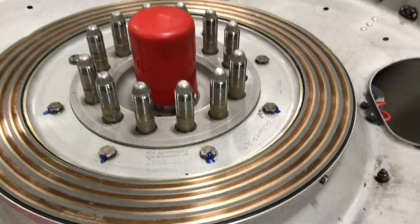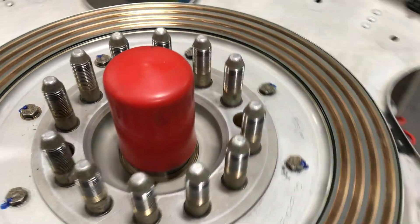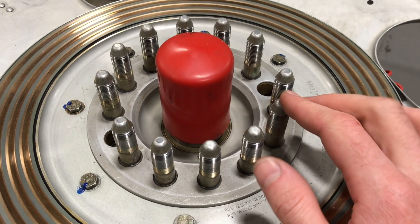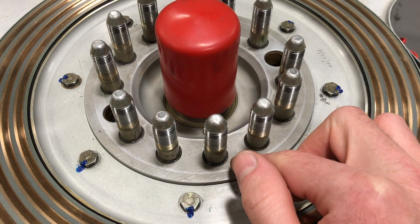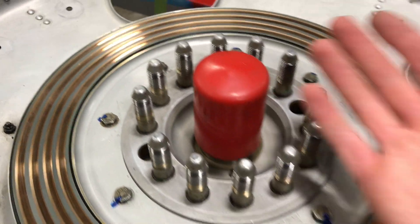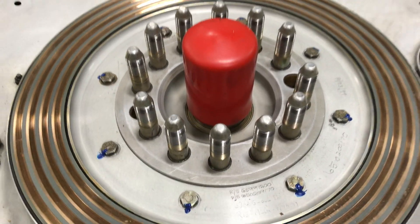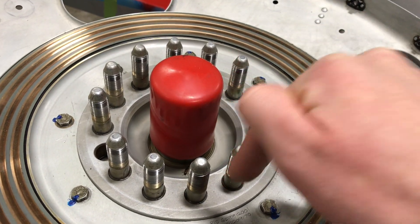There are 12 bolts — or studs in this case. The Saab 340 can either have studs or bolts that attach the propeller to the prop flange on the PGB, or propeller gearbox, at the front of the engine. This one is the later version that has nuts and studs. On the earlier ones, what you would have inside is kind of like a threaded insert, and the bolts wind in and all need to be lockwired together.